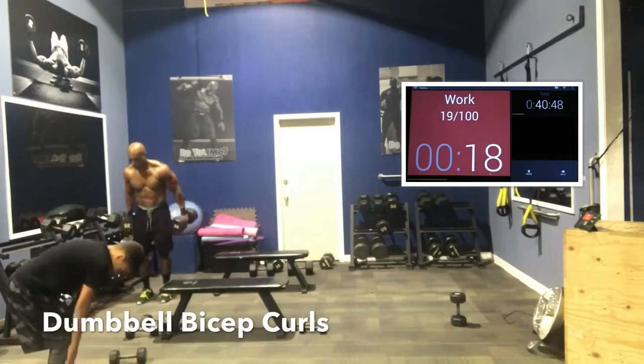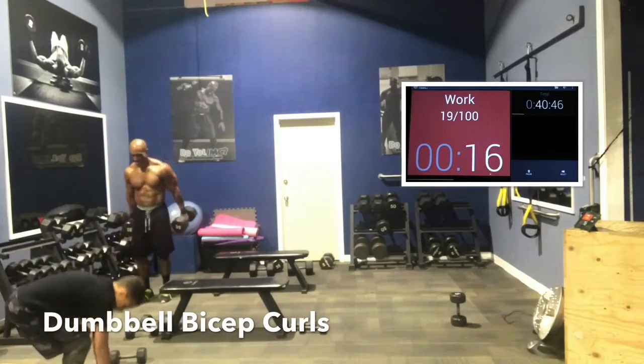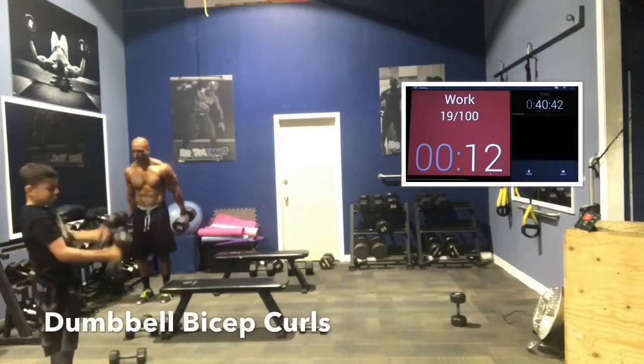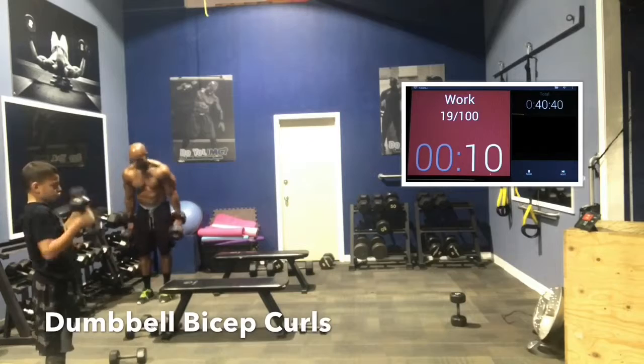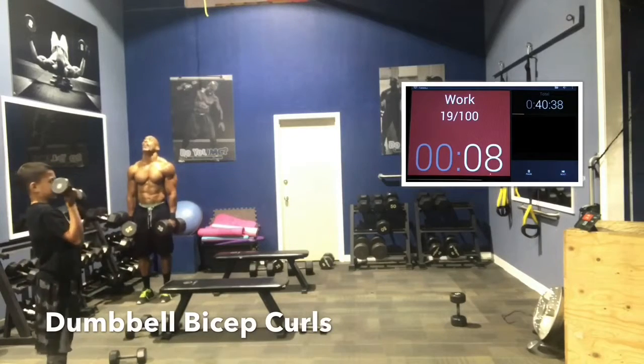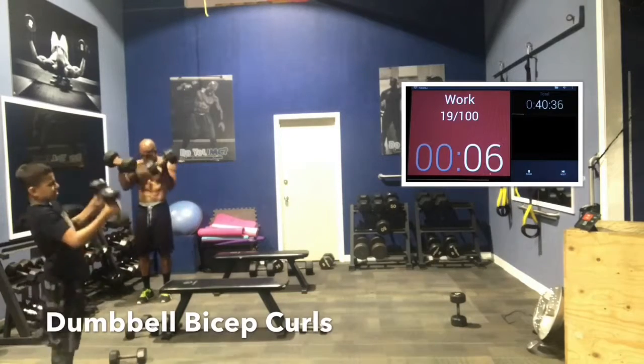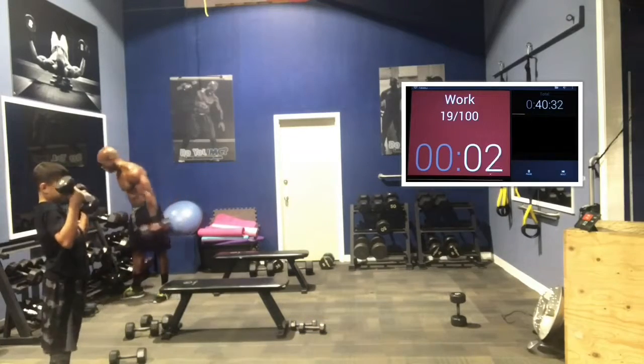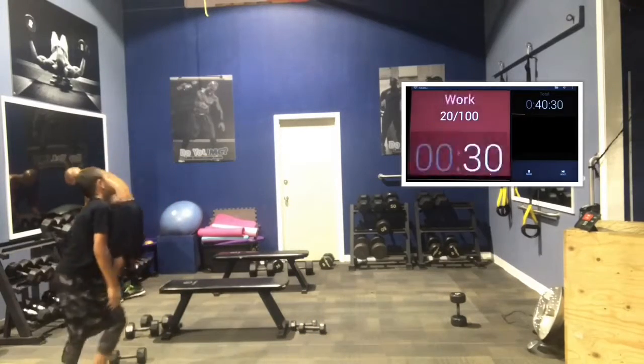20 seconds. Come on — push, guys. Push. 17. Come on, let's go — we got this. 13, push. 10 seconds. Come on, let's go. 8, 5. Finish it, finish it. 3, finish it. 2, 1. Good job. One more station — I know it's painful. Nothing's free, guys. That's the price you got to pay for greatness. Fight through it.